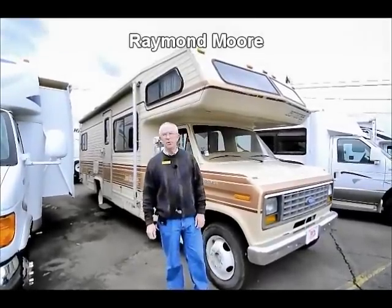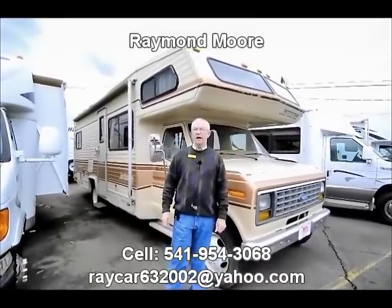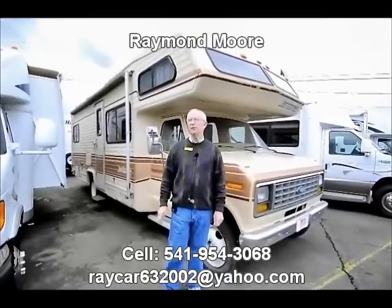Good day folks, my name is Raymond Moore and I'm here with the RV Corral in beautiful Eugene, Oregon. I'm here today to show you this beautiful '84 Jamboree 26 foot.